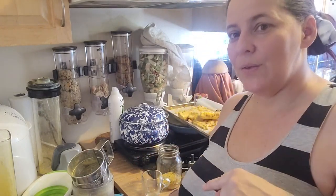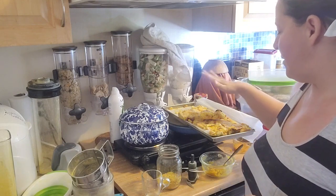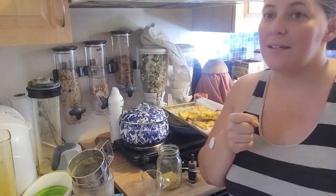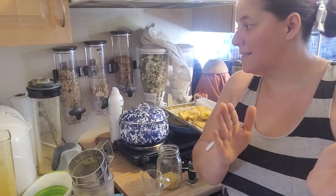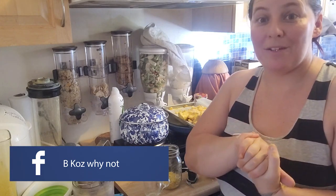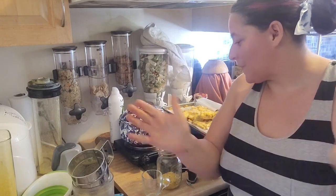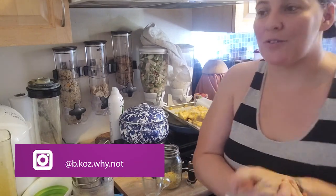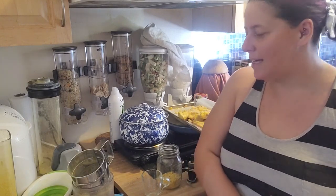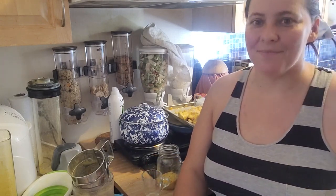I'm going to continue to process and package up the rest of the pumpkin powder, the actual pumpkin chunks, the pumpkin seeds, and the pumpkin skin. Hopefully later today I can get to making a pumpkin treat and try out some more experiments. Don't forget to like and subscribe — if you have any ideas for anything you'd like to see or try, put them down in the comments. Open to almost anything, because why not!